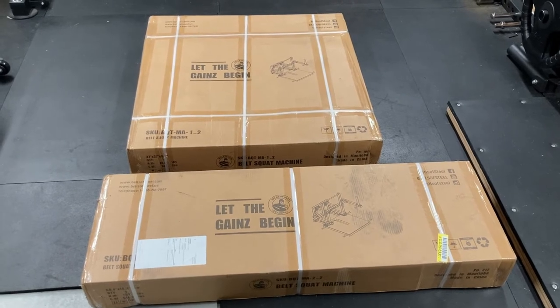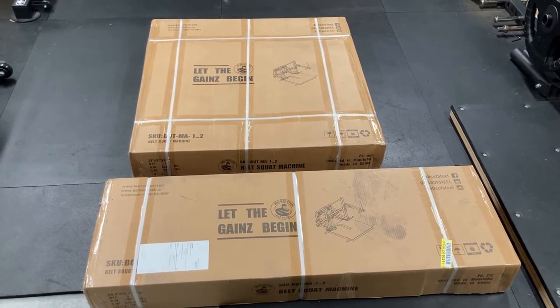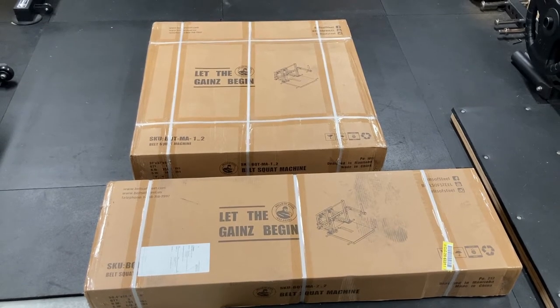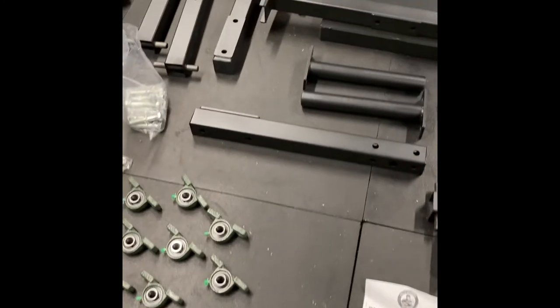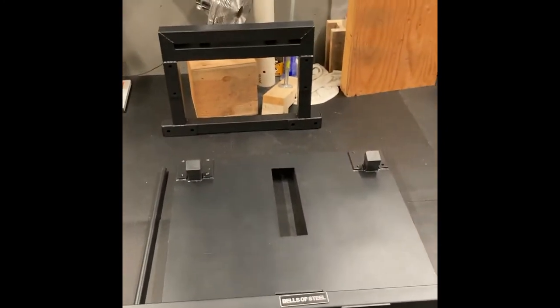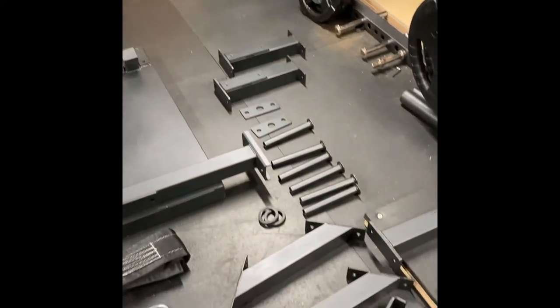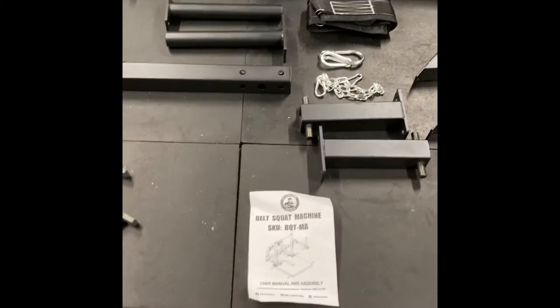Here we have the boxes for the new Bells of Steel belt squat. Two boxes, each weighing approximately 140 pounds. Just a tad bit of installation is required. Here's a quick snapshot of all the parts involved.